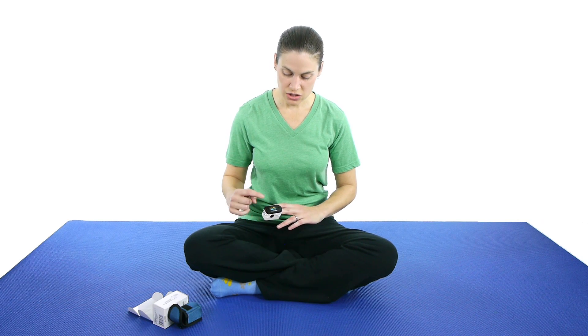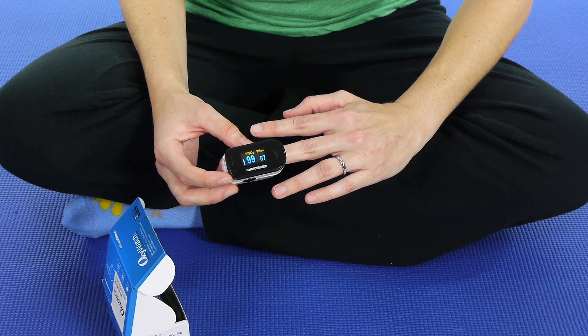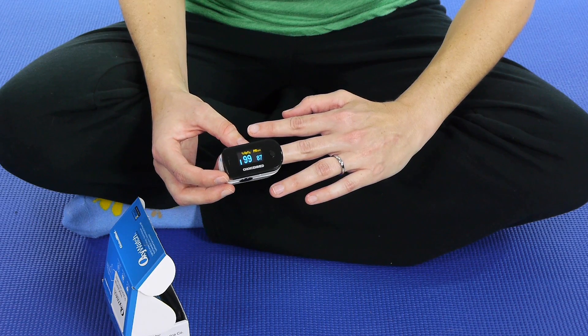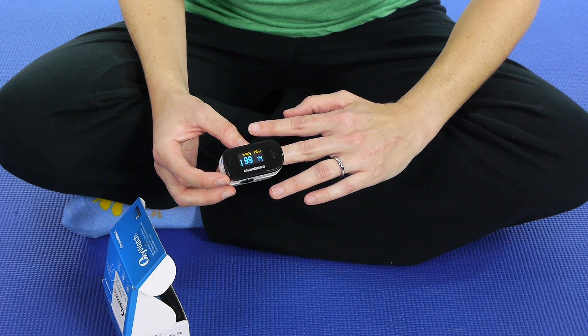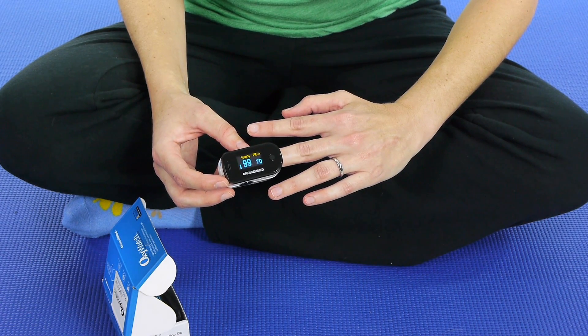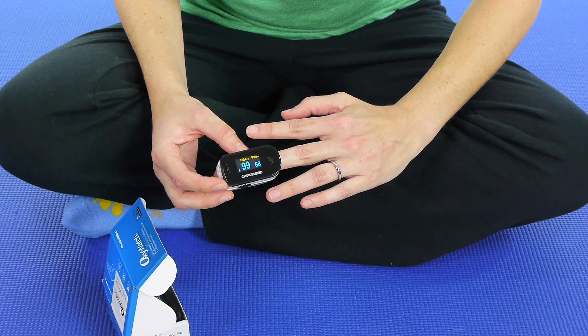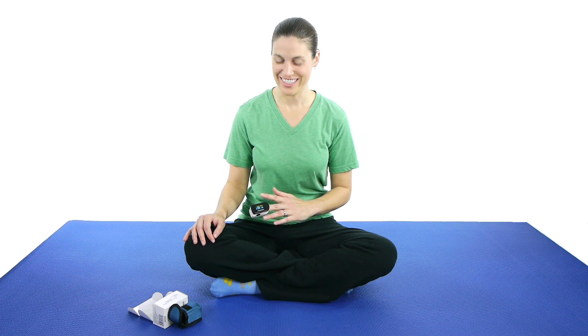As you can see, my oxygen level is going up — it's at about 99%. Pretty high heart rate right now because I'm talking a lot, but as I go it'll start to lower a little bit more. One more time: breathing in through your nose for 5 seconds, and then out through your mouth for 7 seconds.